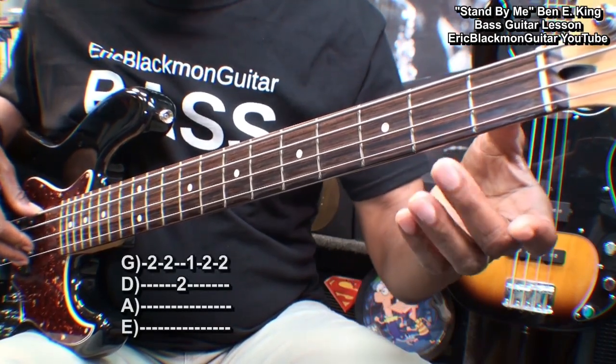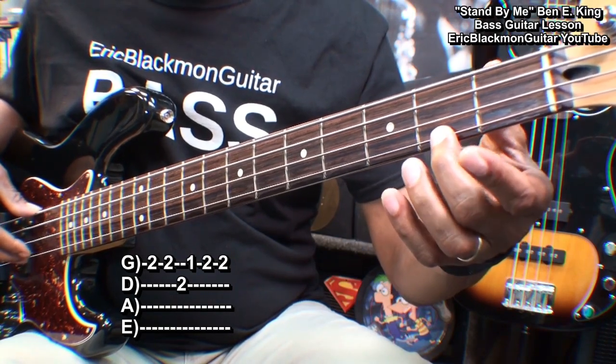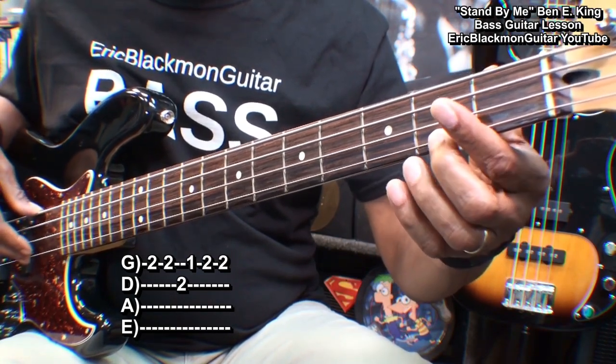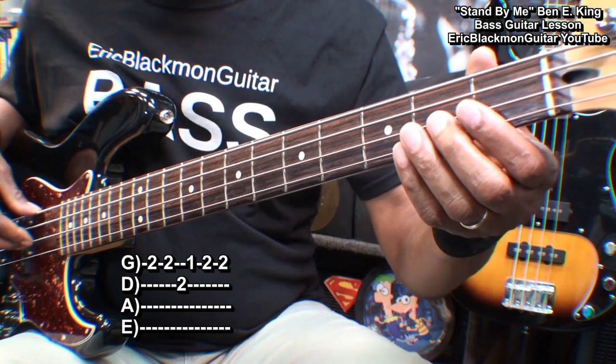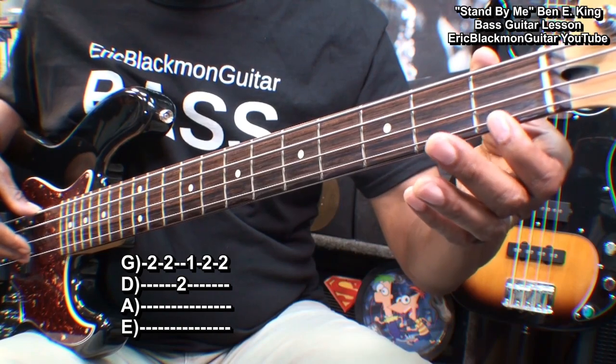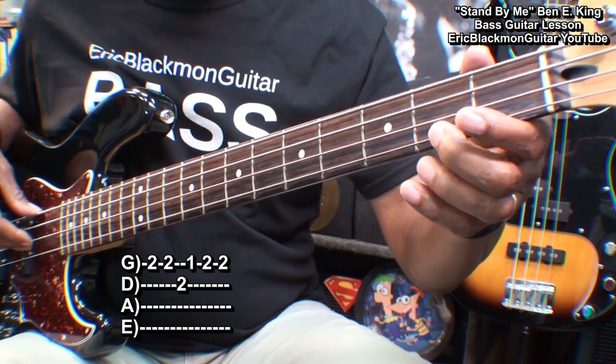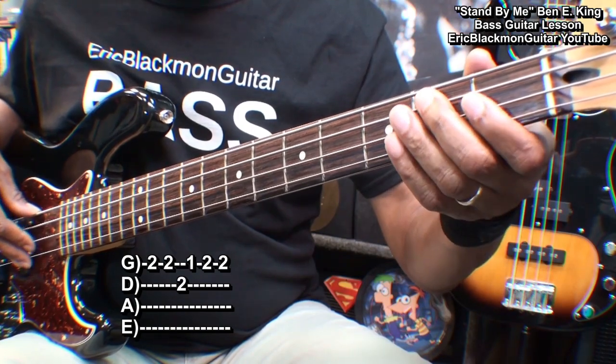We're going to start our bass line at fret two on the G string, hit it twice. Go to fret two on the D string and then fret one on the G string, and then back to fret two twice.